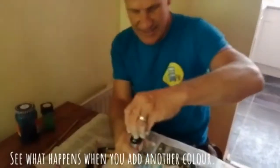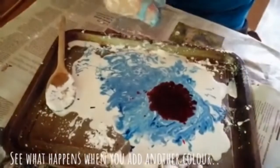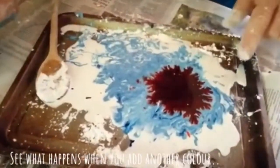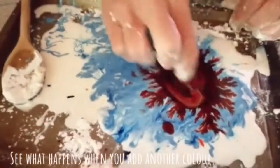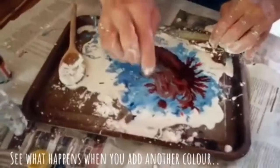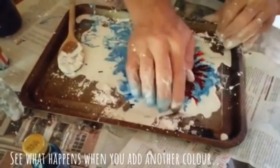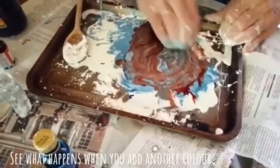Add another colour — there's some red. Look at that, how it spreads out. See all the patterns, and go round and round. I could use paint — you remember I used paint. I don't have to use food colouring if you haven't got food colouring.